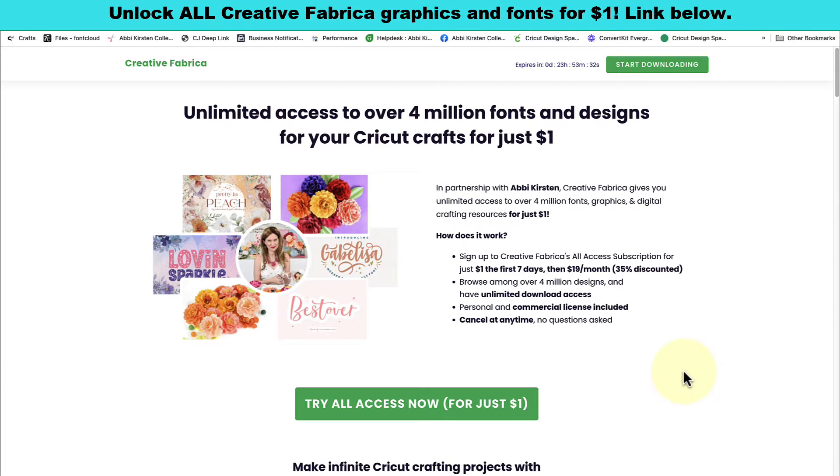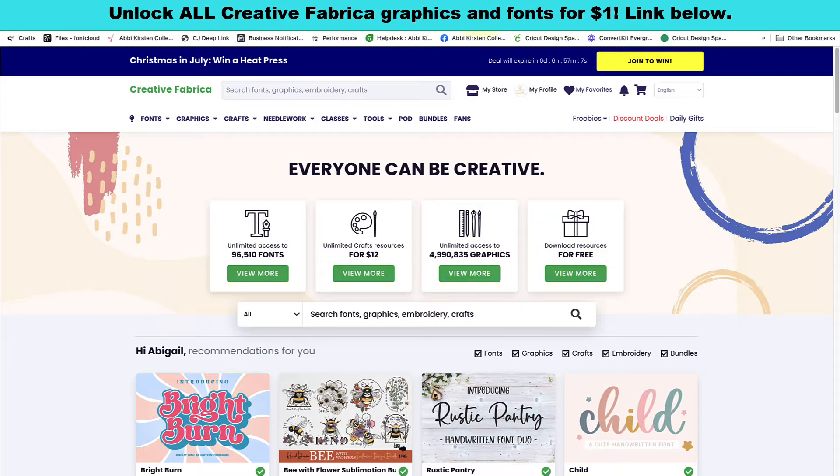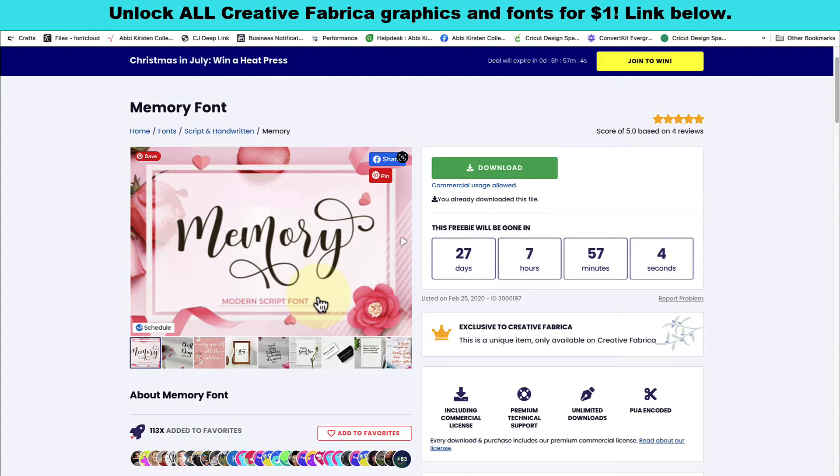Creative Fabrica and I are constantly collaborating together — I truly love this brand and all they have to offer. If you follow the link below in the video description you can get access to every single thing on their site right now for just one dollar, so you can start downloading and enjoying all of these amazing fonts and graphics. We are going to be using the Memory font today. If you've never installed a font on your computer before I'm going to have a separate video linked below, and if you do know how, go ahead and install it and you'll be able to start using this beautiful Memory font.